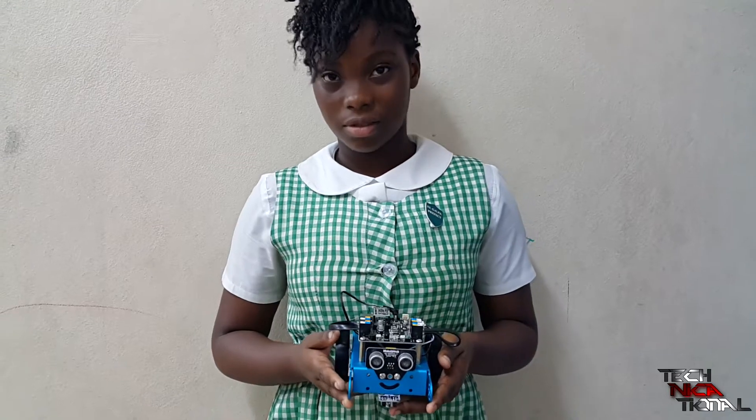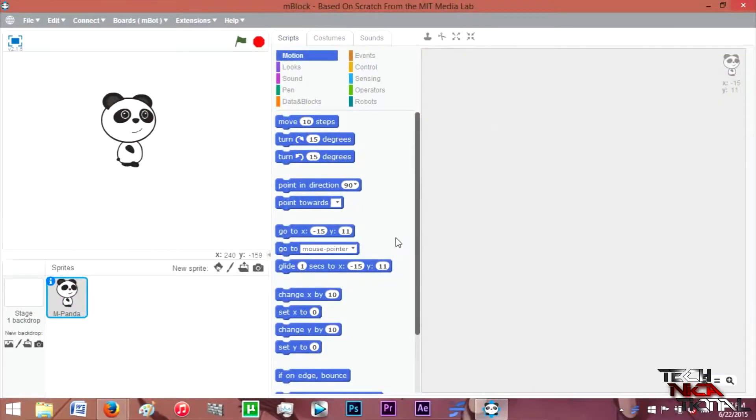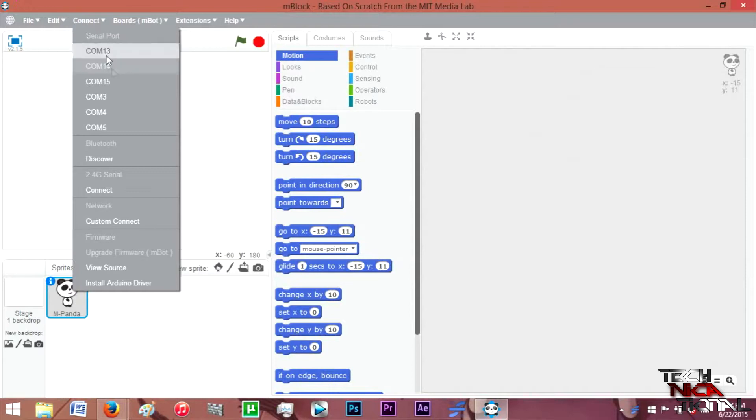Okay, we're coming back to you to program it on a computer. Excited about that? Yes. Okay, all right. Here we are at the program you'll be using to program the M-Bot.